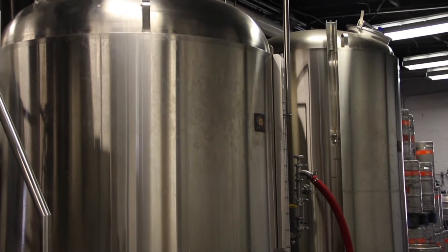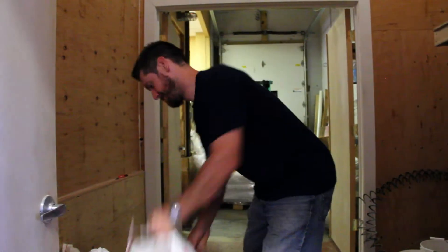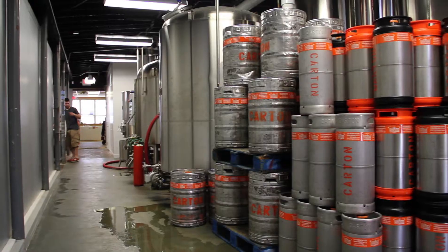We do the brewing in the new building, except for milling which happens in a closet in this building to keep the dust from the rest of the house. Everything else happens in the addition that was put on in the 50s and 60s, and that's where we built our system.